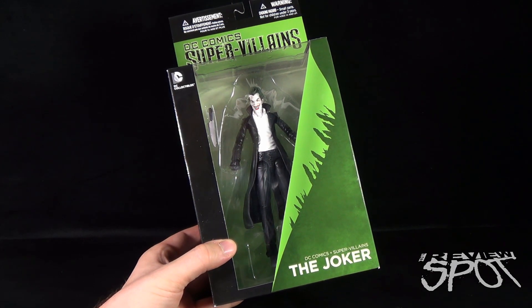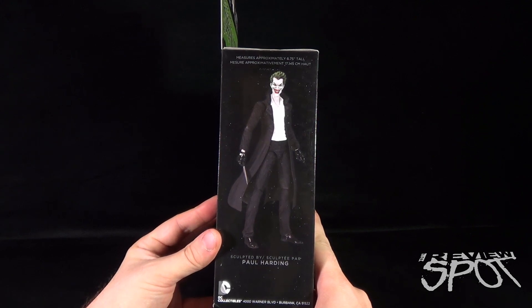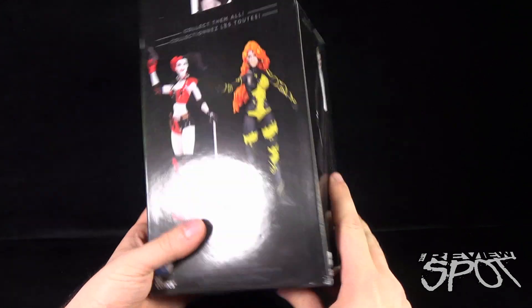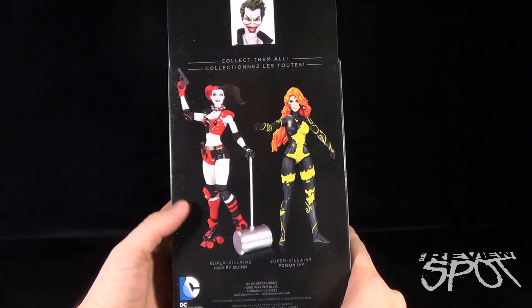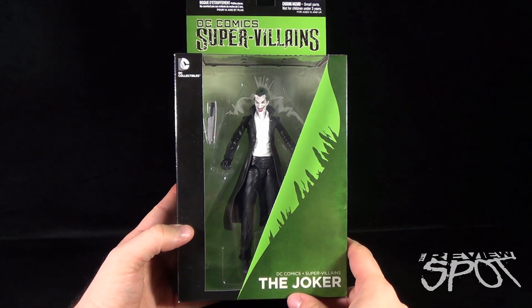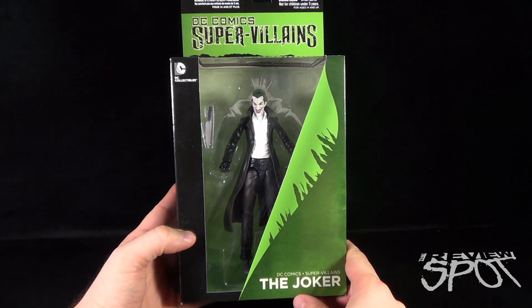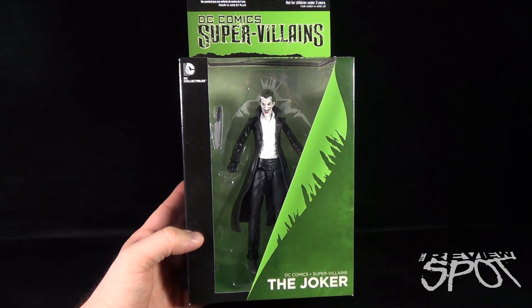Spinning around the side of the package, the figure measures approximately 6.75 inches tall, sculpted by Paul Harding. On the back, the other figures in the line we've already looked at are Supervillains Harley Quinn and Supervillains Poison Ivy — collect them all. We're going to get this opened up and take a better look at DC Comics Supervillains the Joker.